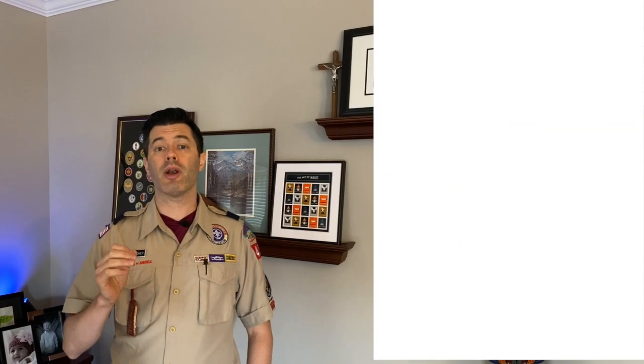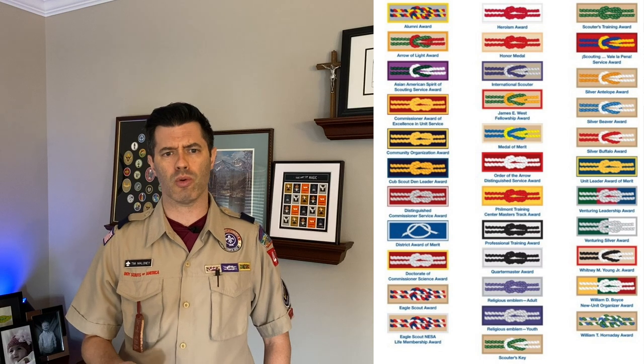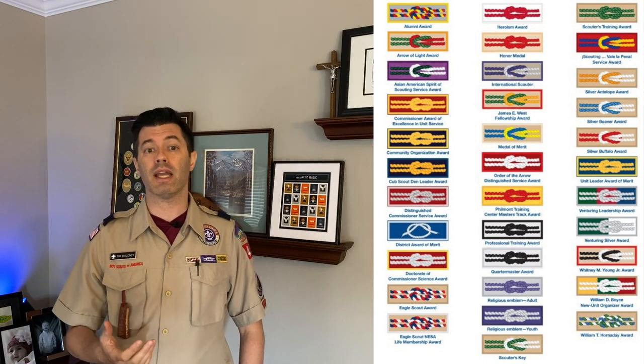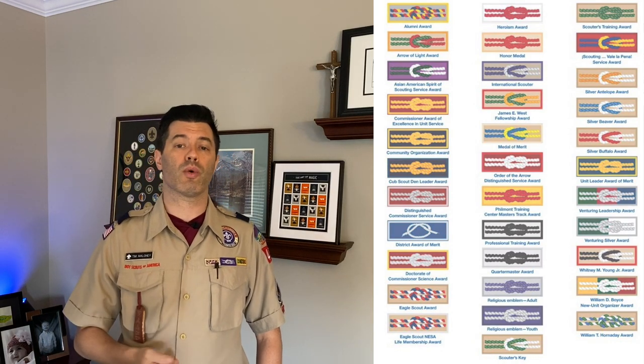There are a number of other knot patches like the Den Leader and Cub Master Awards, the Scouter's Key, and scouts and leaders alike can earn knots for honor, heroism, and meritorious service. You can learn more about these knot patches in the BSA's Guide to Awards and Insignia. There's a link to this and other resources in the show notes below.